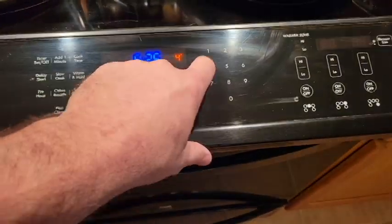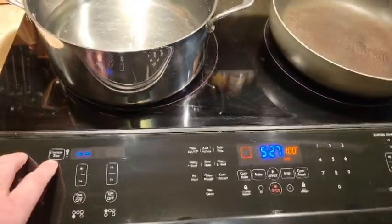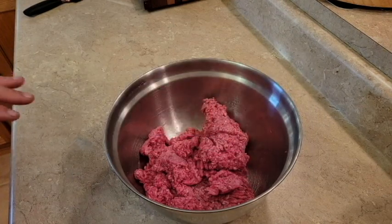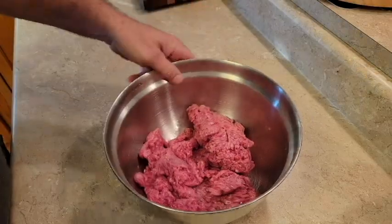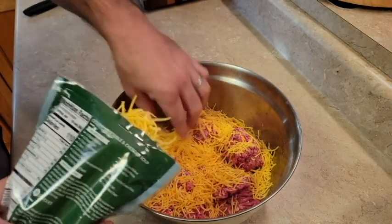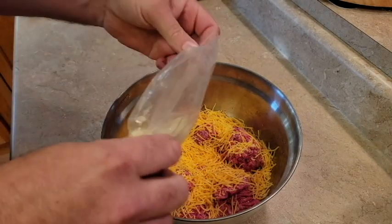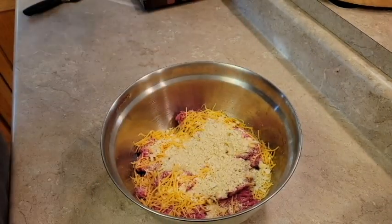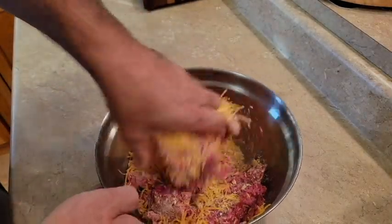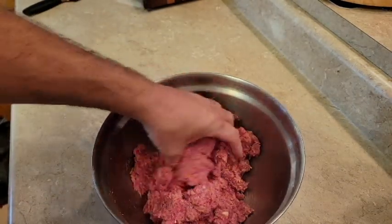Preheat the oven to 425 and get your water cooking. This is a very simple easy recipe for meatloaf. Get your ground beef — I got 80/20 — some sharp cheddar finely ground, and we're gonna put in some cracker crumbs. Mix that all together real good.